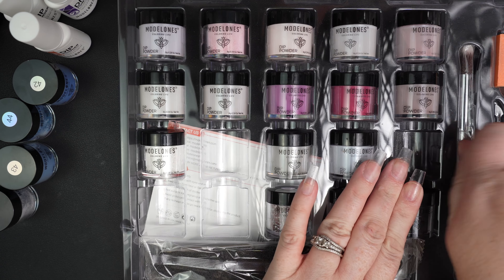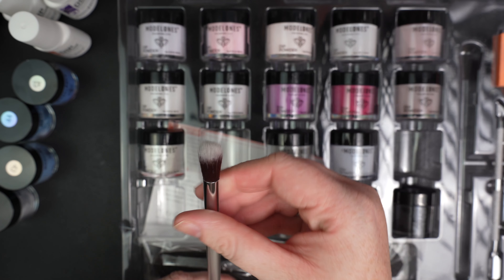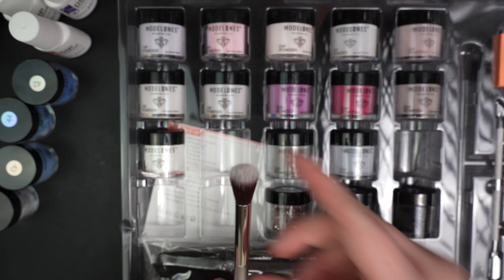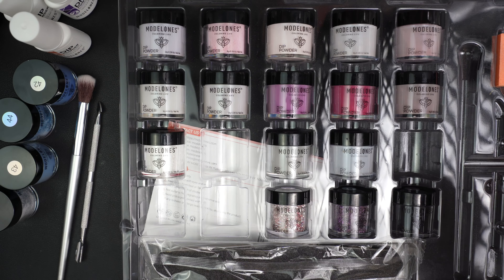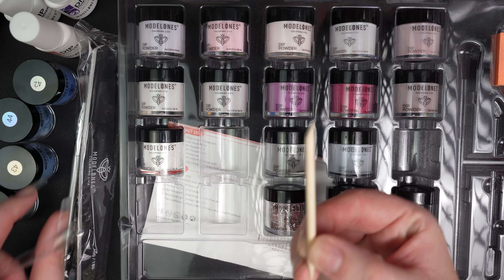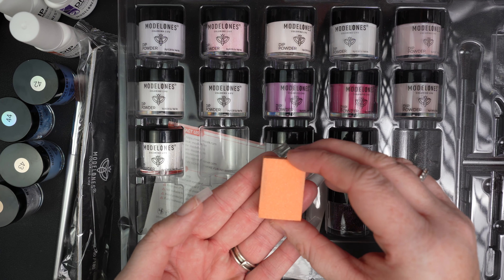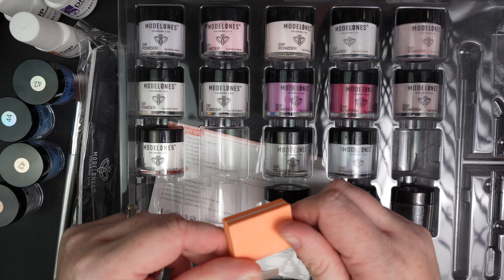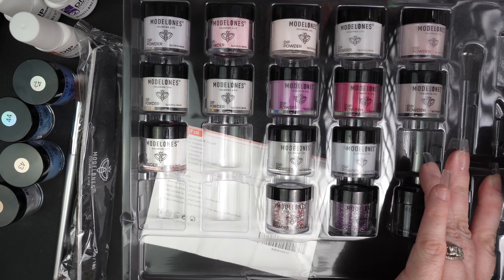The next thing we have is a beautiful little brush — it's nice and fluffy. It's a smaller brush. Sometimes you see people using big brushes, but I actually prefer the small ones. And then you get a cuticle pusher. I've already done my nails and put them on, so I don't need that. But it comes with a file, an orange wood stick, and a little buffer block — I'll probably use my professional files because this isn't going to do much for your dip powder, sorry.